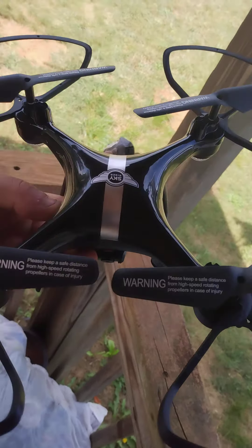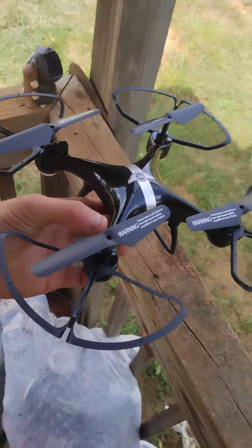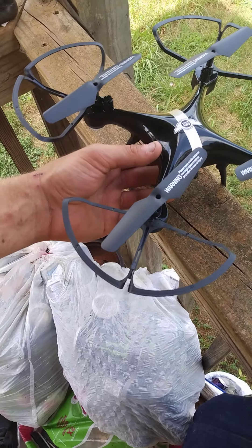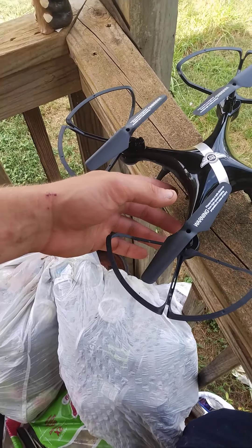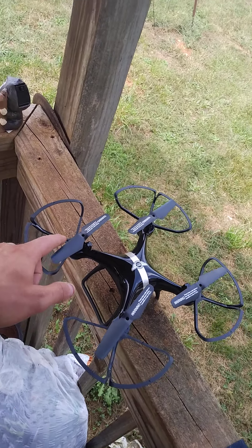You know how drones crash and break? This one comes with multiple propellers, so if a propeller breaks, you can just put another one on. It also comes with stands on both sides and protective blades underneath.